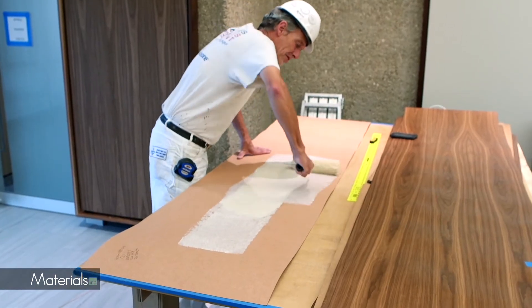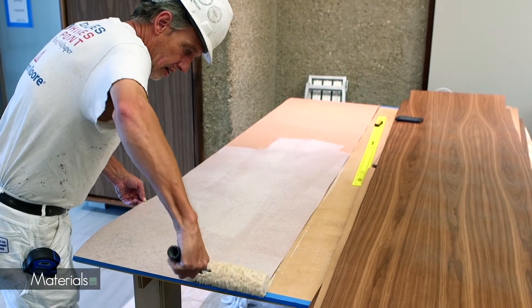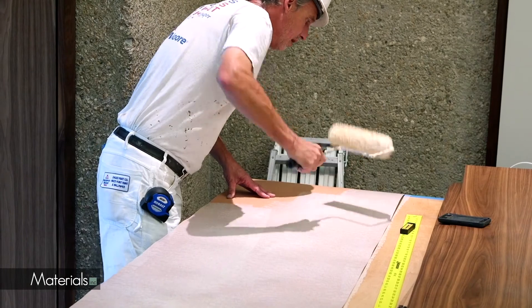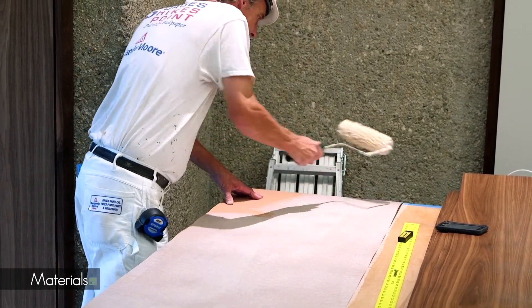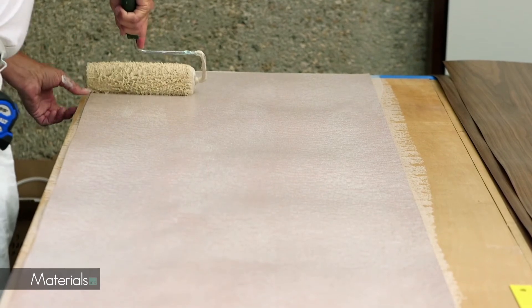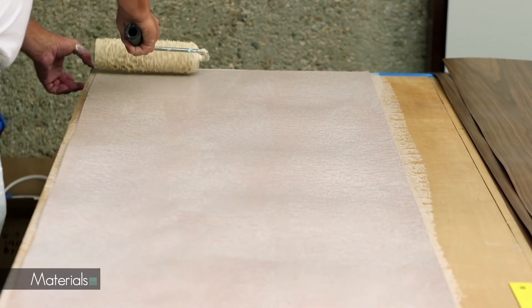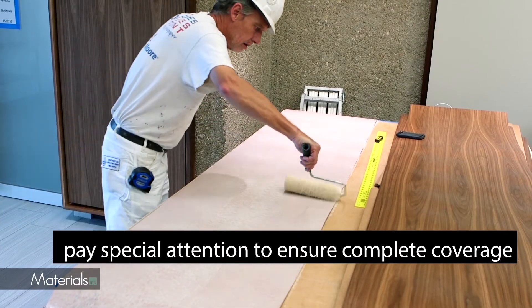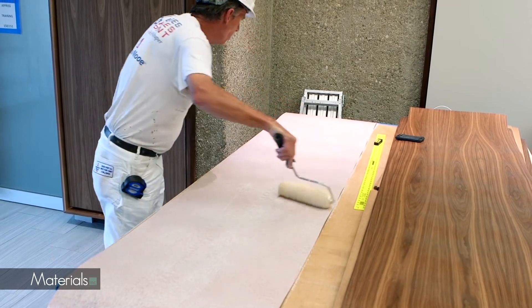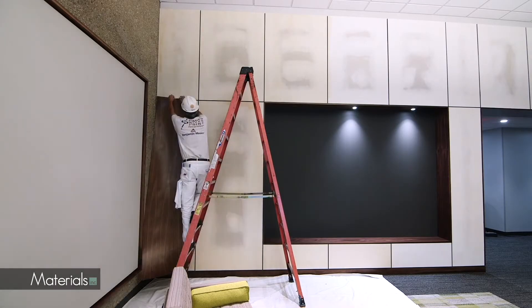Pre-paste only one sheet at a time. Beginning with the sheet intended for the left edge of the wall, apply a thin, flat, even coat with a roller to the back side. Pay special attention to ensure complete coverage, especially on the ends and edges. There is no need to book the sheet.